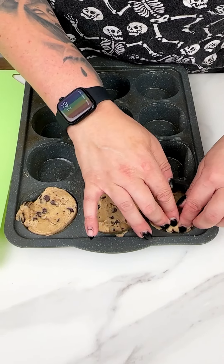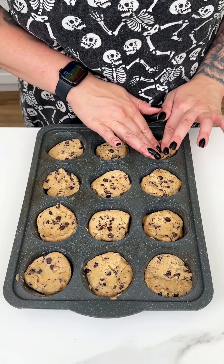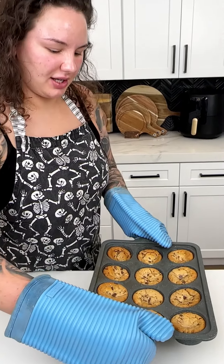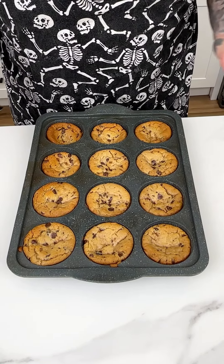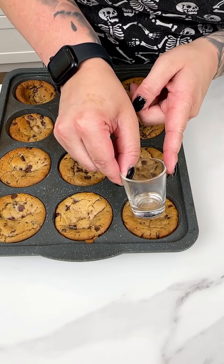Now that we have those cut up, I'm bringing in my greased silicone little muffin tin. I'm going to be placing those cookies into our little muffin tin, just like so, for this delicious and easy little fall-time treat. I'm just gently placing those into our little muffin tins and we'll get all of those placed in there.